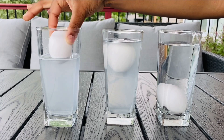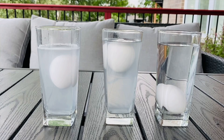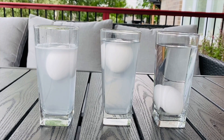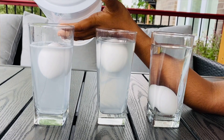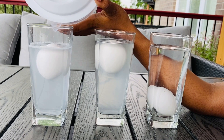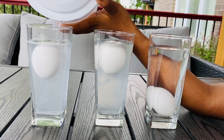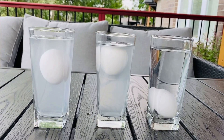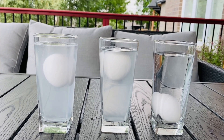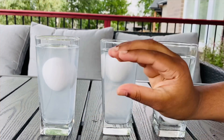Now I'm going to add in the last egg carefully. The egg is floating at the top. Now I'm going to take plain water and carefully add it in. As you can see, the egg is not floating right to the top, but it's not sunk either — it's right in the middle.